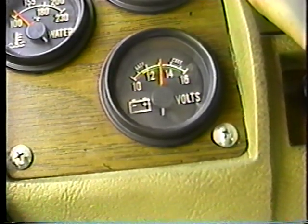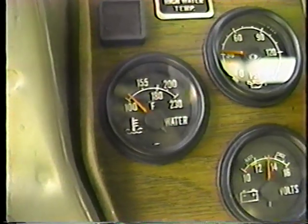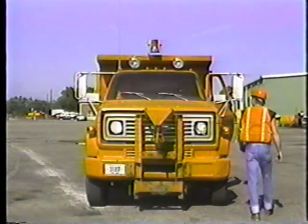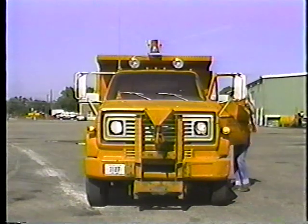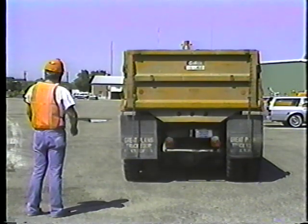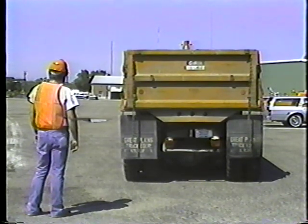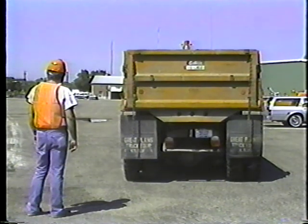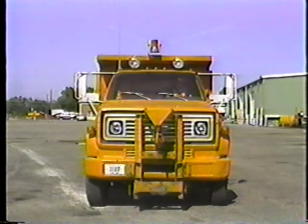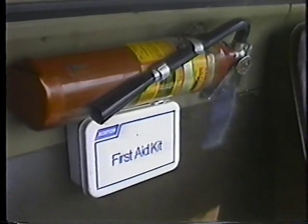Make sure the battery is charging and the temperature gauge is working. And check your fuel. Make sure your lights are working — headlights, flashers, and beacon. Ask someone to check your turn signals, brake lights, and backup lights. Make sure your backup alarm is working. Check your windshield wipers and horn. Make sure your fire extinguisher is charged, secure, and accessible. Sign the inspection card every month.